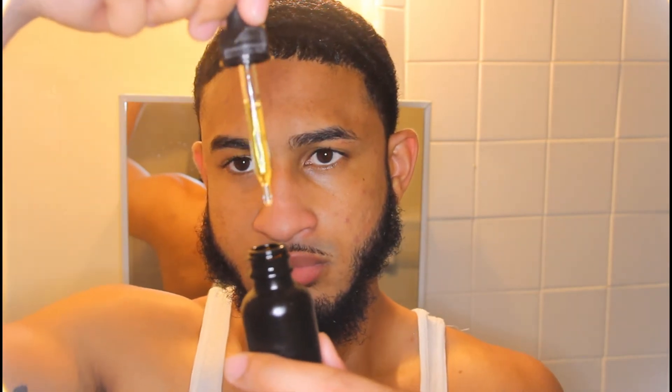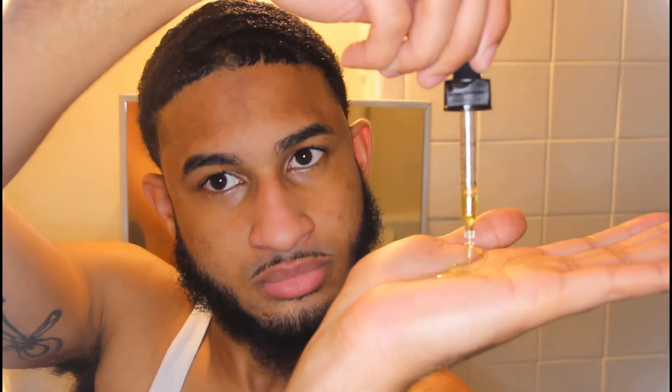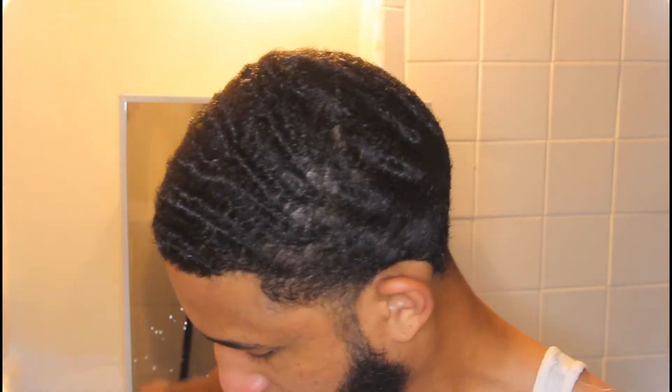Did y'all peep how hard I was cheesing? Hopefully something was very funny, or I was trying to look cute for the camera — most likely the second thing. Now lastly, I'm gonna use my own personal blend of oils, which I mention in a lot of my videos. I'm gonna use this to moisturize my beard and also the blend of oils will help moisturize my skin to keep it hydrated and supple.